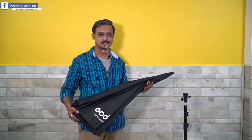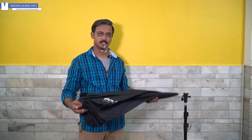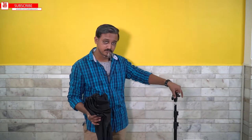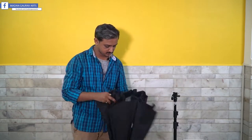The Godox Octa is almost like an umbrella — the kind you use at weddings. The setup is really easy. We have a basic stand and a Godox clamp, which we discussed in the accessories flash kit. Sometimes there's an issue where clamps don't have enough thickness for the umbrella shaft, but this clamp is suited for this octa.